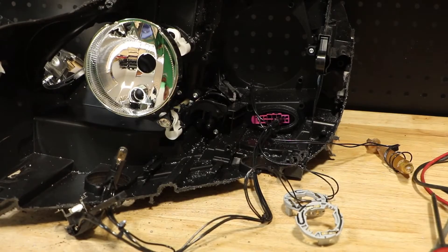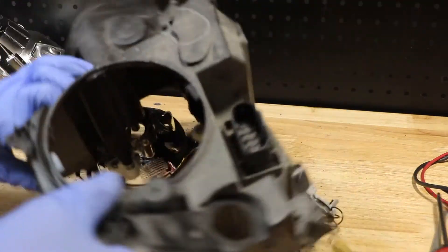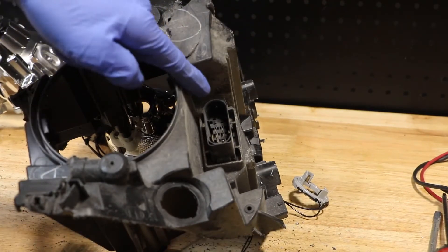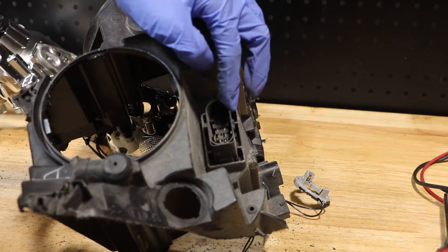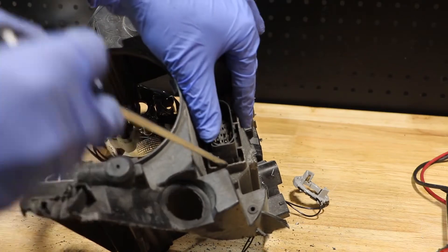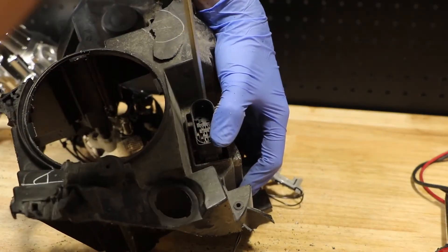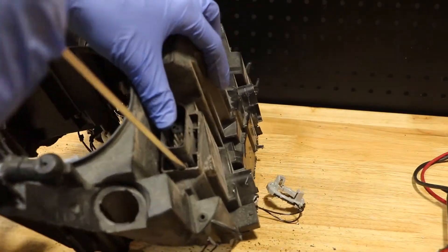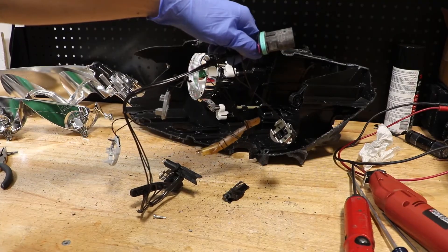In order to finish releasing the wire harness, we need to go to the rear of the light. There is a clip on both the left and right side of this wire connector. I'm going to use a flat head screwdriver to put pressure on each side of the clip while pushing it in. The wire harness is now free from the headlight.